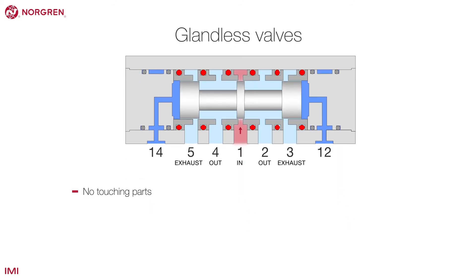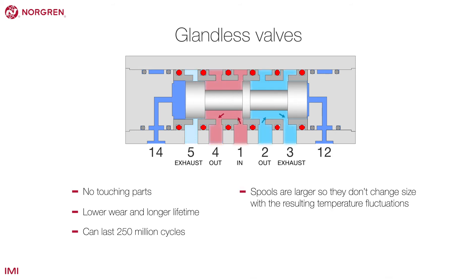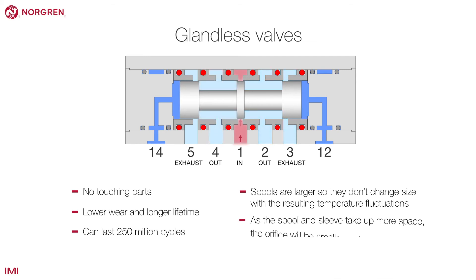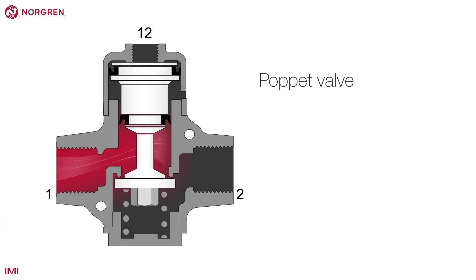Glandless valves have no touching parts, which means much lower wear and longer lifetime. Typically a glandless valve can last 250 million cycles. Tight tolerances mean the spools are larger so they don't change size with temperature fluctuations. As the spool and sleeve take up more space, the orifice will be smaller and limit flow.